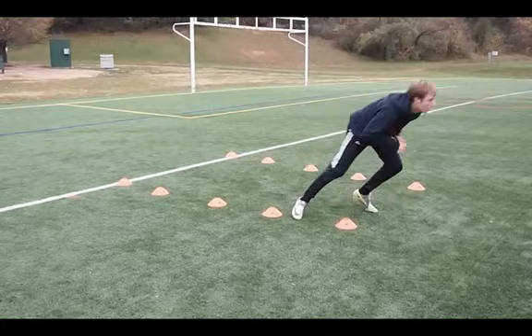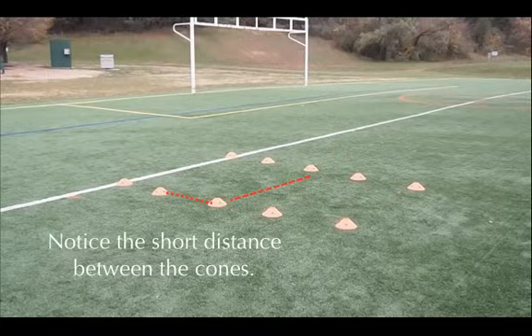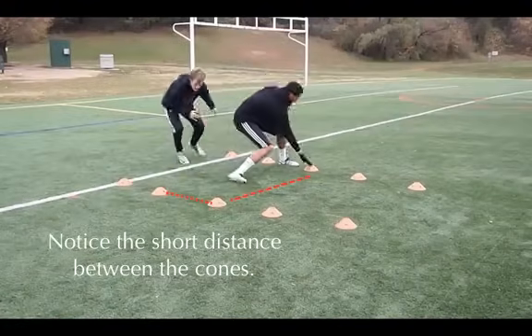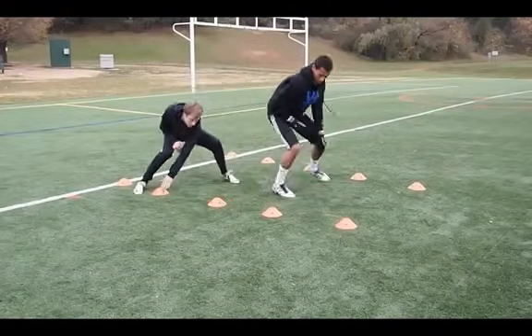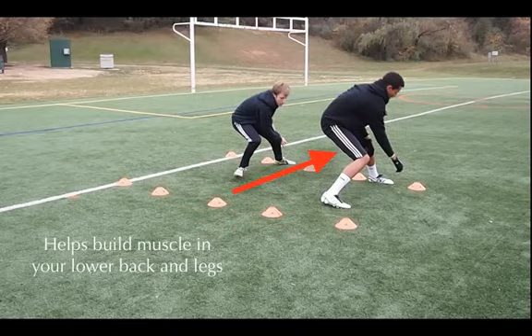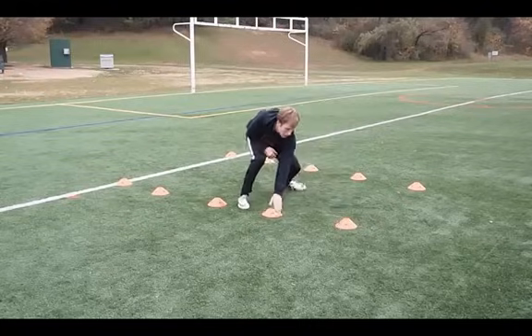Let's go back and take a look at that one more time. Notice the short distance between the cones. We do this so that you can do the shuffle and move back and forth easily without needing to actually turn and run — you're just moving back and forth. This helps build the muscles in your lower back and in your legs as well, very important muscle groups for soccer players to have strength in.